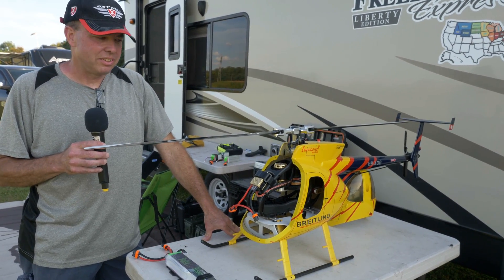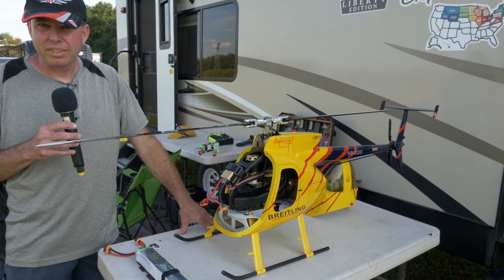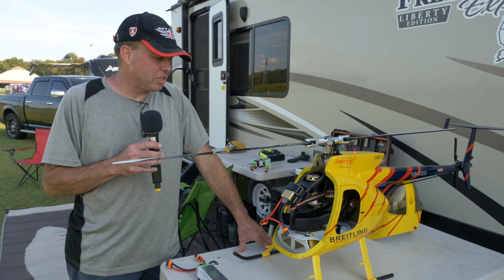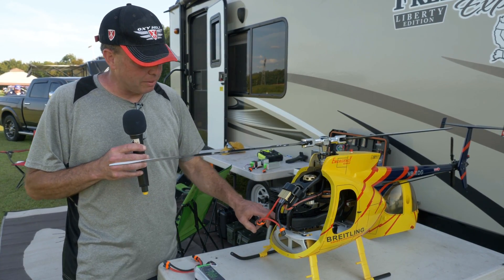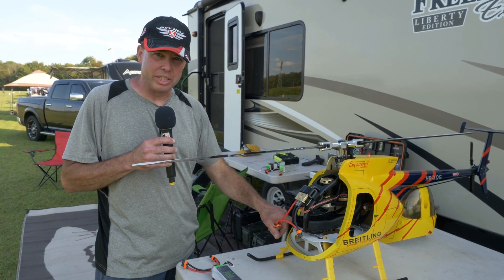Is that a 130 or a 200? It's a 200 amp. How hard was it to get in there? It wasn't that hard. The biggest work was spacing out the mechanics off the platform.